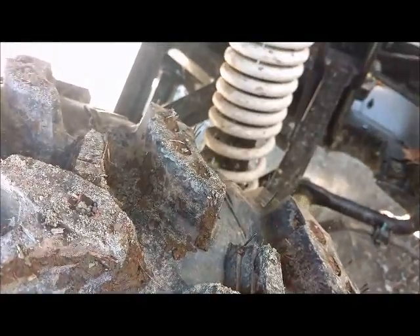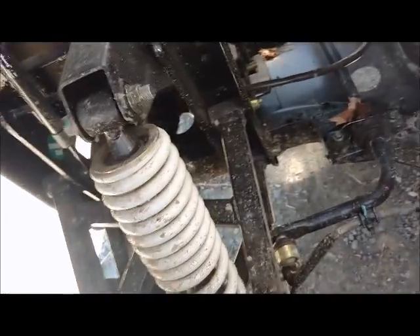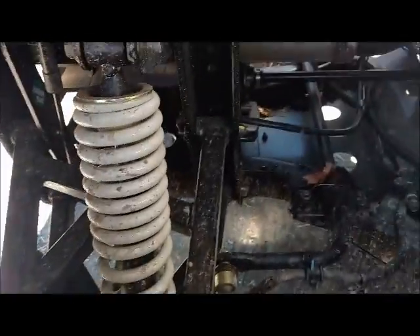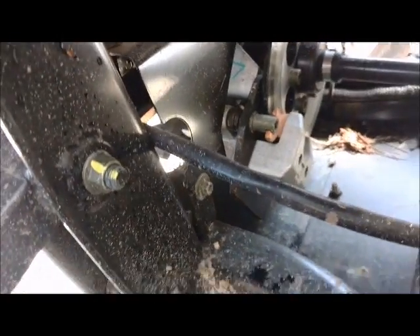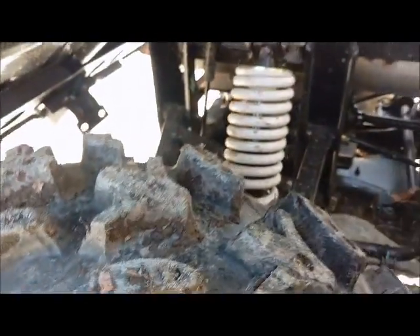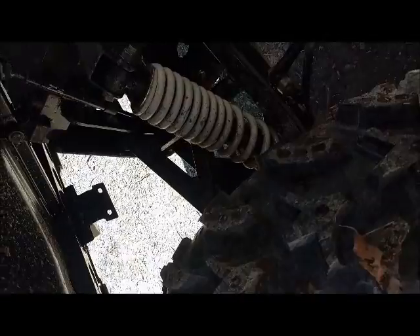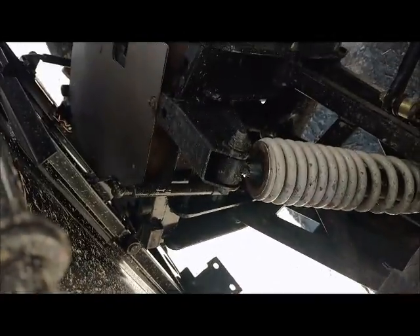The springs are adjustable and mine came with a tool to adjust them, although the owner's manual says you'd need to get that separately. It actually has rear sway bars, which is pretty cool. The parking brake is actuated here — you can see the disc and caliper — so that's probably why it locks up so well, because it locks the rear differential. It's got four-wheel independent link suspension with CV boots, not U-joints, at the axle.